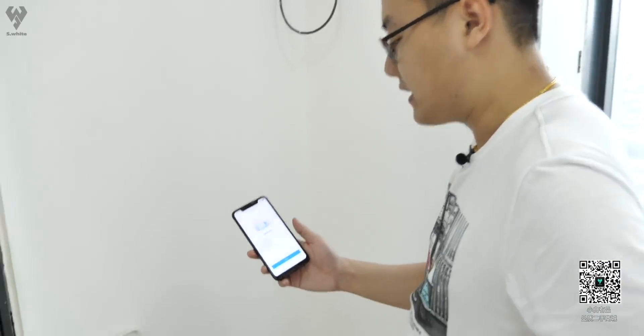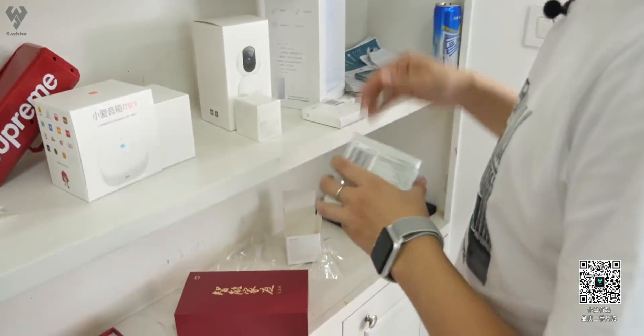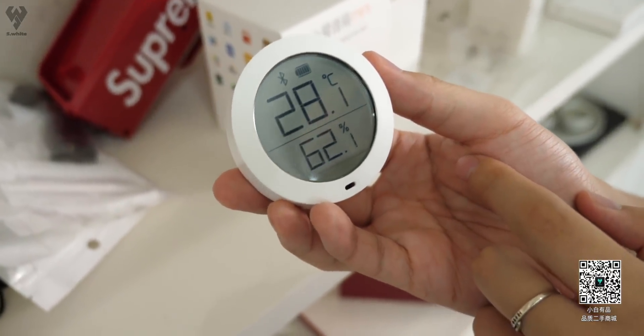下面咱先把空调伴侣给它装一下。就它这每个都要这么等，我这30分钟完成不了。连接成功！成功了兄弟，好慢啊。完成了，它不会每个都要更新吧？趁着它更新，咱先看看别的东西。温湿度传感器，房间温度实际上是8度，湿度是62。